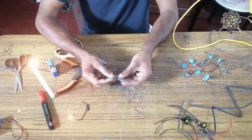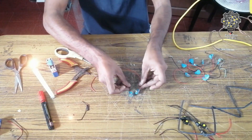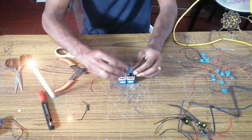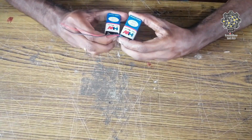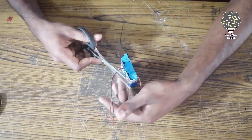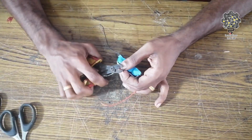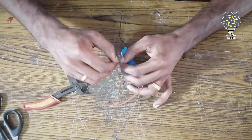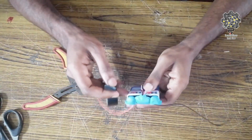Now we have to install the two batteries. Then we are going to install the battery connector. Then we have to install the battery and connect the two wires. Now we have to connect the batteries in series.